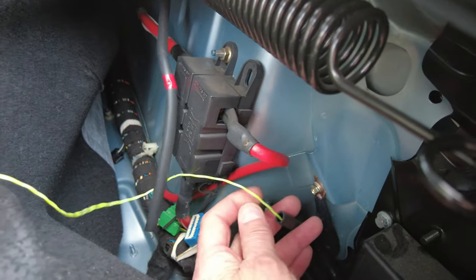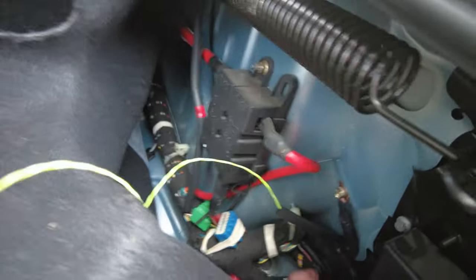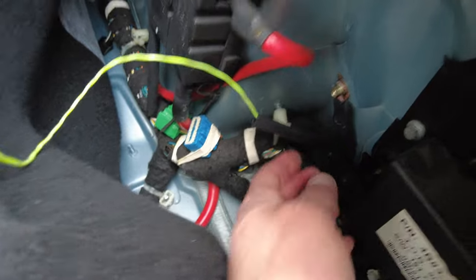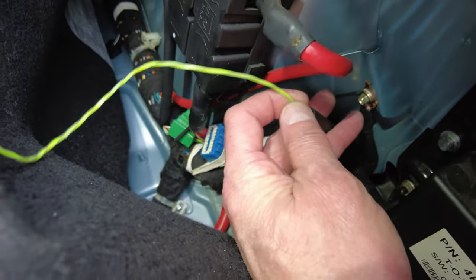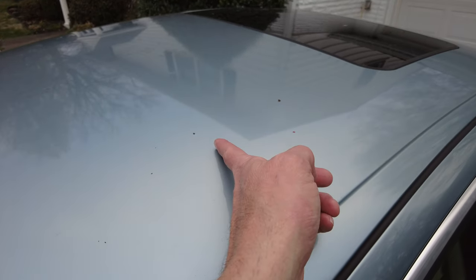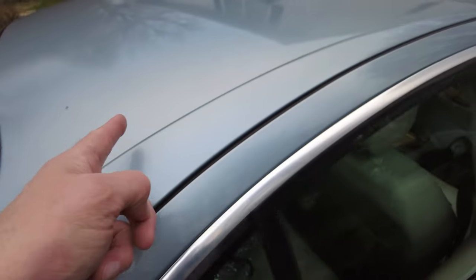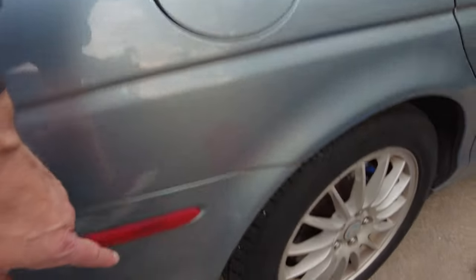I'm attempting to put weed eater line down it because you need something stiff. I think the line was kinked really bad right where it goes through. If your floorboards are getting wet, that hose attaches right here in this tray. I can't get anything through it — that hose comes down the sill panel, wraps down here, but it's draining somewhere with no access.